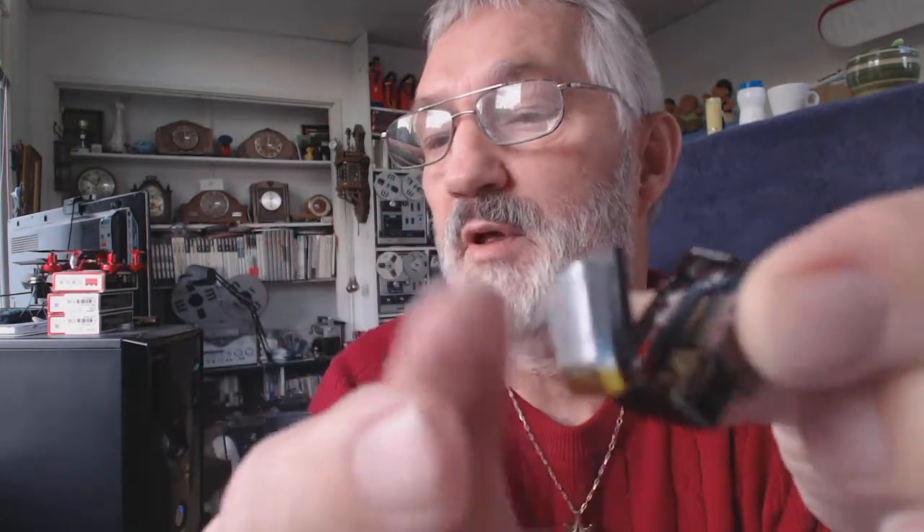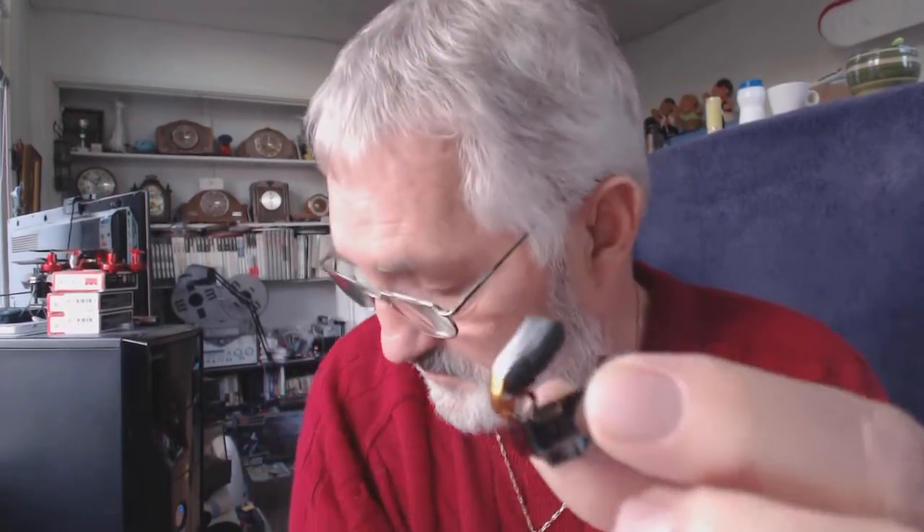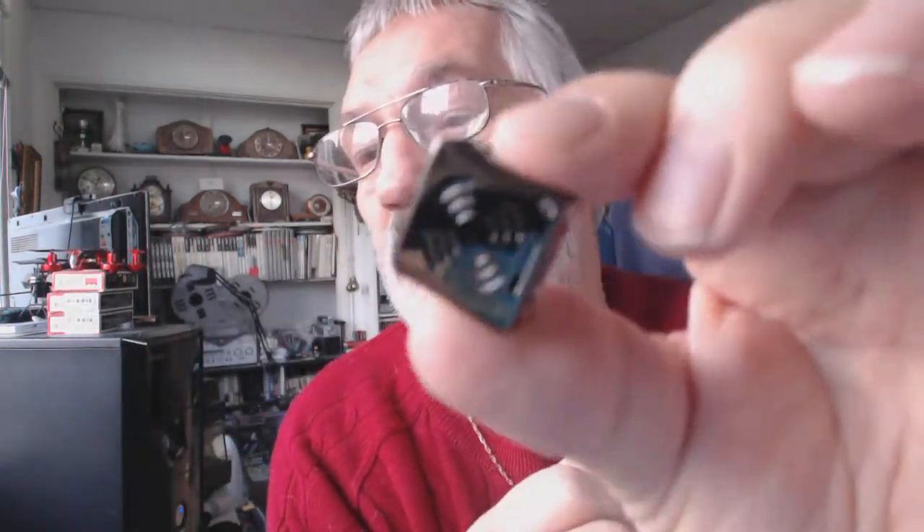I've opened it up — there's a LiPo battery in here, you can see the LiPo, and the PCB inside, very nice. It's got a metal case, and normally it's all closed up. You might think there's a ventilation opening at the back here, but...